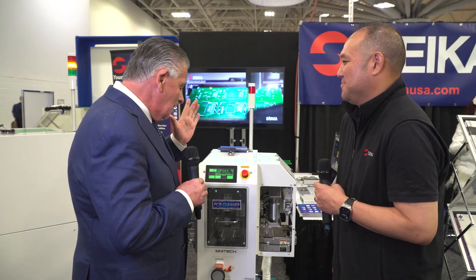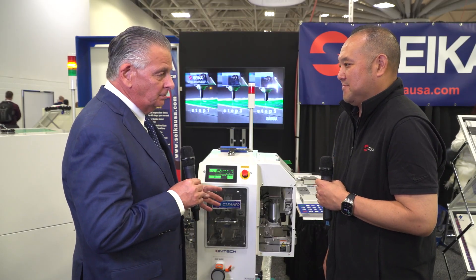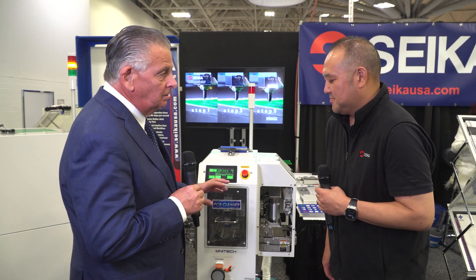Welcome to Seiko Machinery here at SMTA International. Delighted to be joined by Charlie Fujikawa. Nice to see you, Charlie. Good to be here. So you've got a new PCB cleaner here beside us — it's a Unitech PCB cleaner.